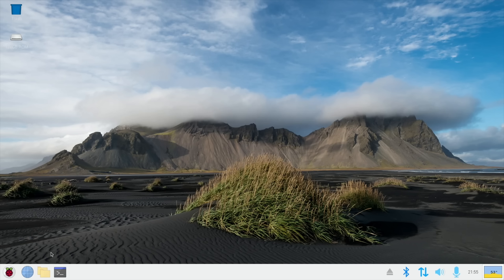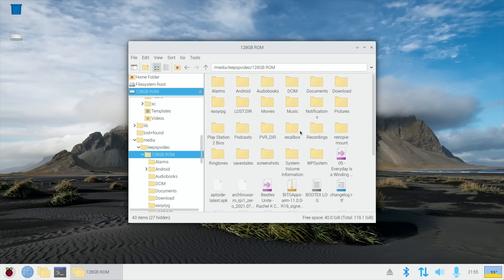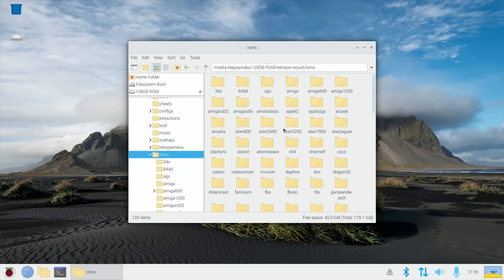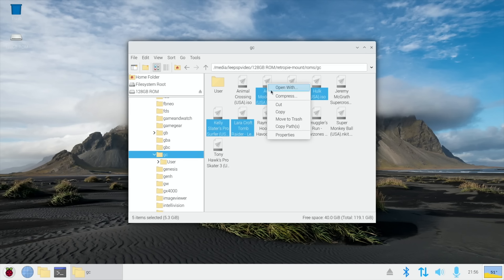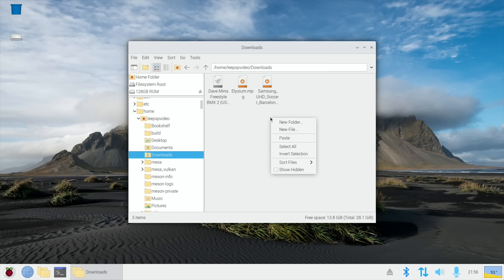I'm going to close this down and show you — I've got a little USB stick in the hub, which is my RetroPie stick. Let's copy over another ROM from the GameCube folder. We'll go with Hulk, Simpsons Hit and Run, Tomb Raider, and a bit of Kelly Slater's. Actually, we'll go with Auto Modelista, which I think runs badly even on Orange Pi on Android, but we'll give it a try.